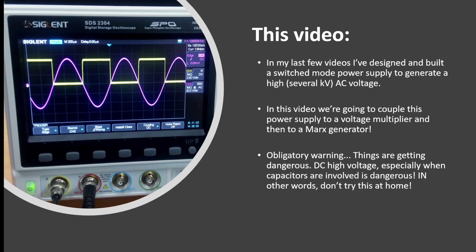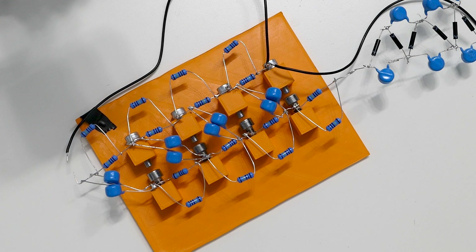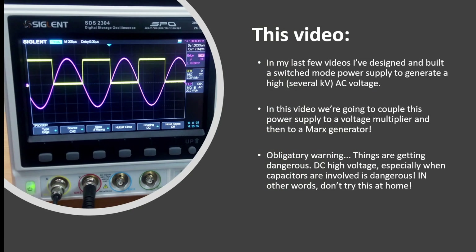There's a bit of an obligatory warning here — things are getting pretty dangerous. DC high voltage is very dangerous, and when you couple that with some capacitors and start charge, it's really really very dangerous. So in other words, don't try this at home. But with that, let's make a start.